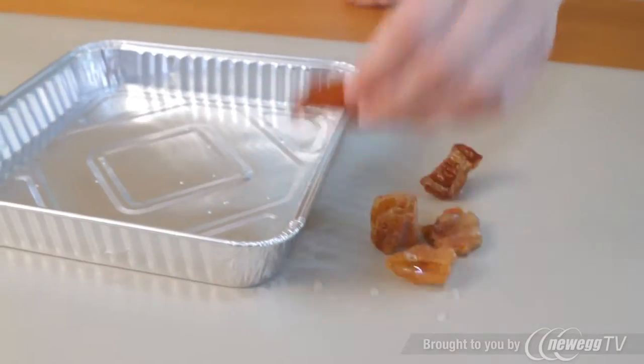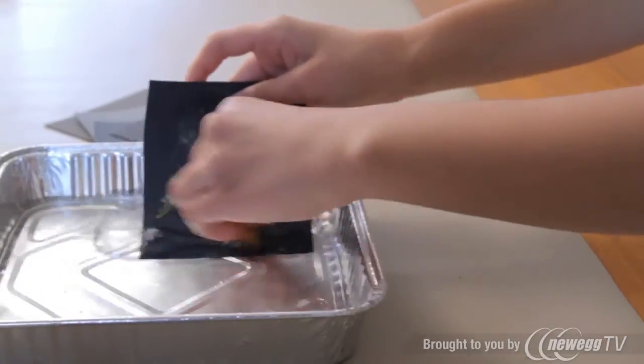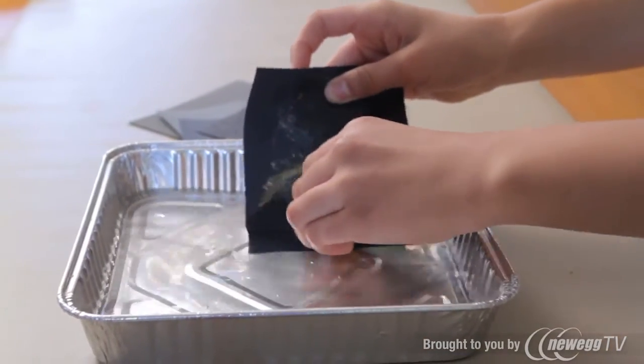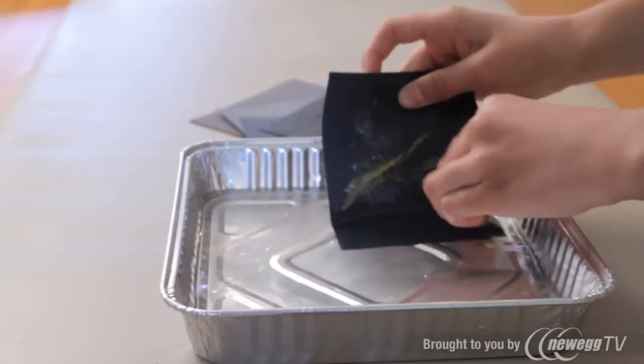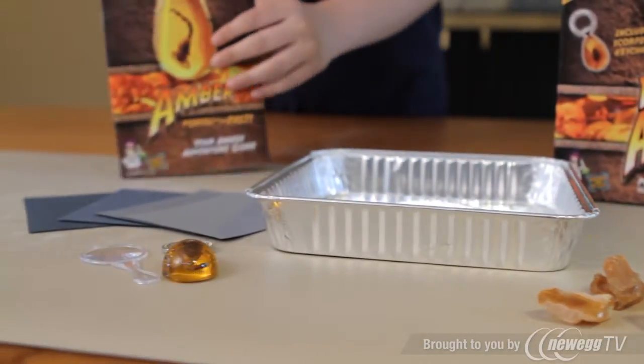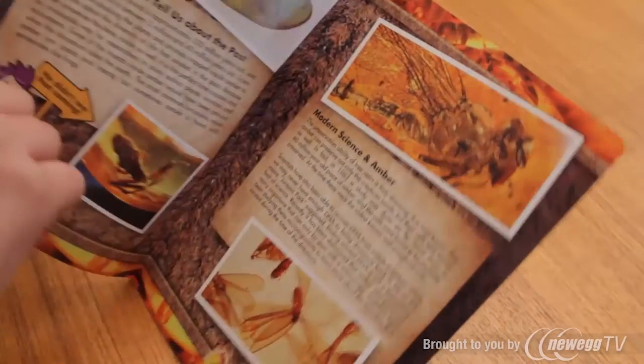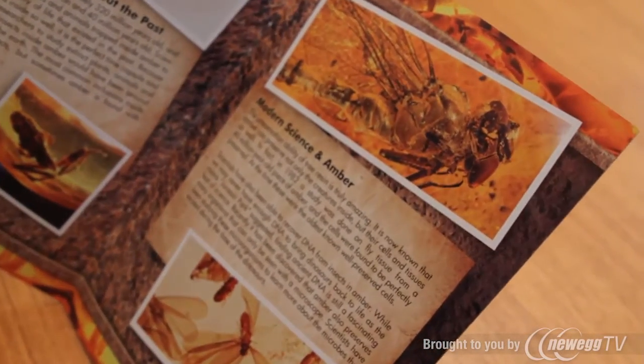This fun activity contains five real pieces of raw amber, a work tray, six pieces of gemstone-grade sandpaper, and a magnifying glass. The Adventure Guide explains how amber is formed and even shows you how to test for fake amber.